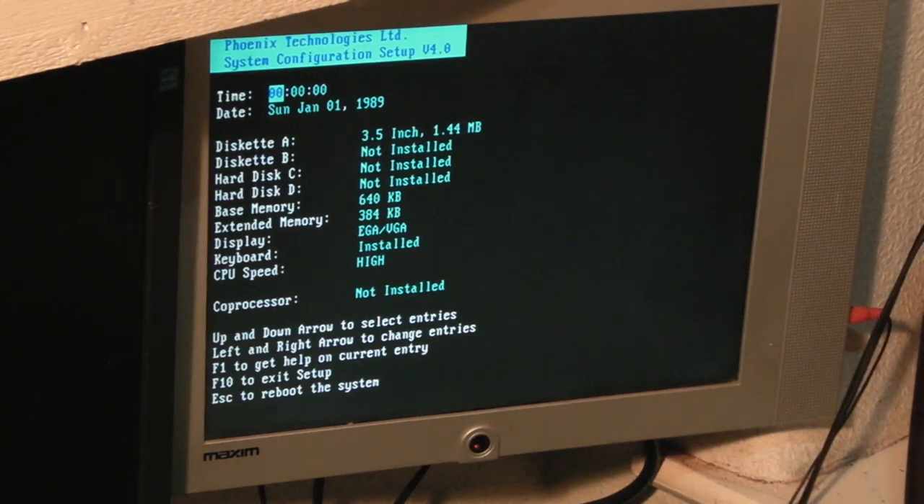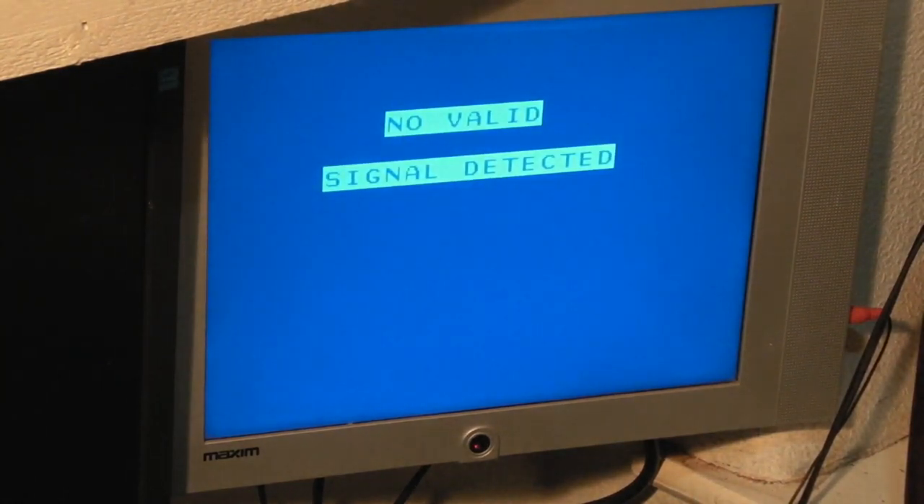We'll press F10 - that'll knock us back out of there. If you hit escape it will reboot the system. At the moment we've got all the BIOS set up and we're reasonably happy with it. But if I obviously shut the computer off and leave it 20 minutes or so and reboot the system, we're going to have lost all those settings again. So what we really need to do is find a way of retaining those settings.